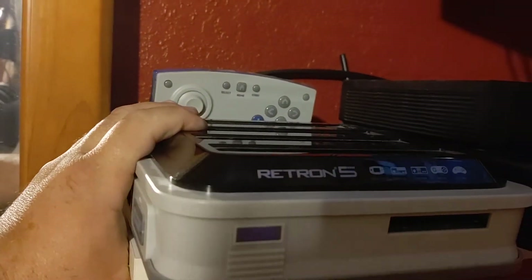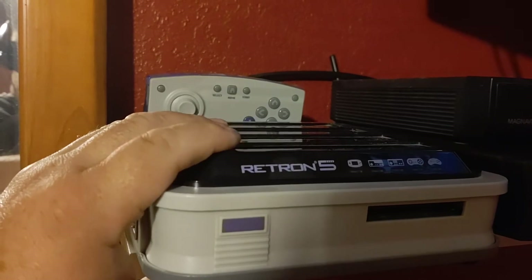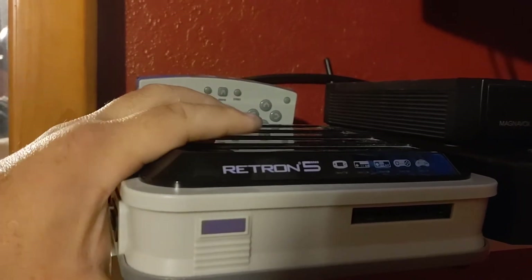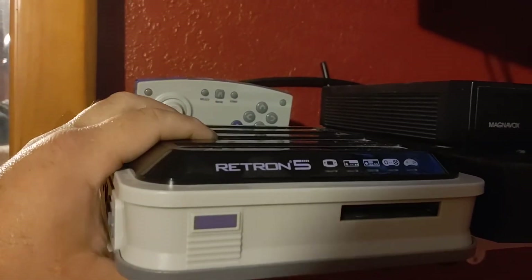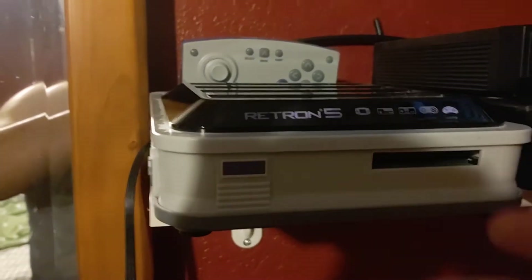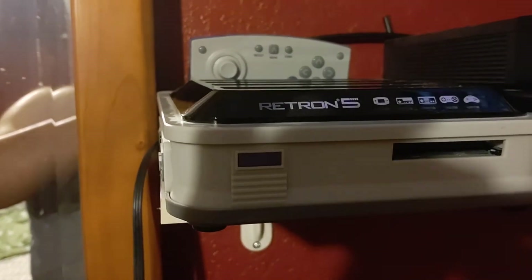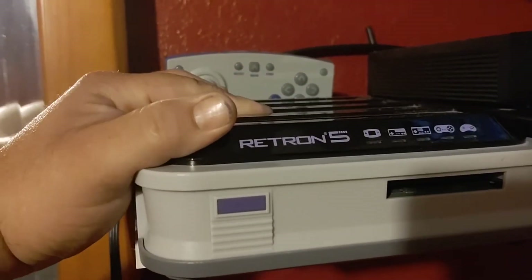I think it's a great system. It's just that what sucks is this one shorted out on me, and I've been wanting to get another one. It's great because it runs HDMI.